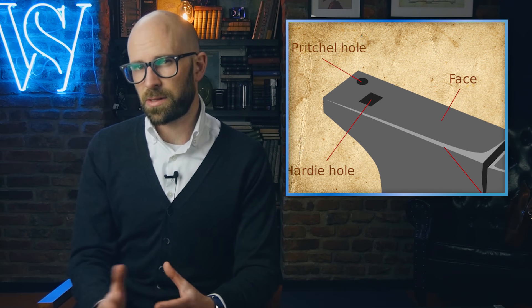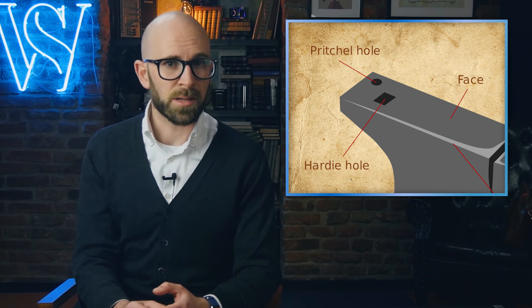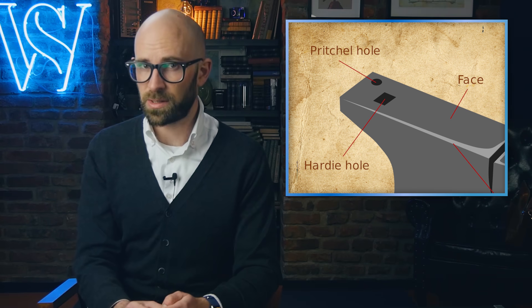The face is the main large flat slab where most of the hammering takes place. It also contains the hardy hole and the pritchell hole. Unlike the step, it often features slightly rounded edges so that the edges don't cut into the metal being pounded on the face.